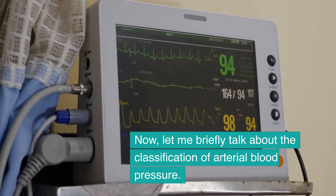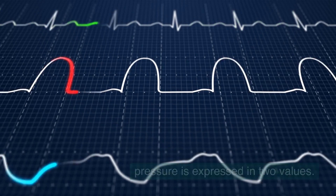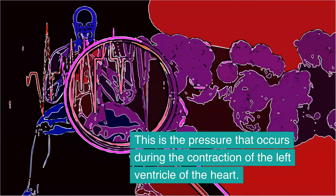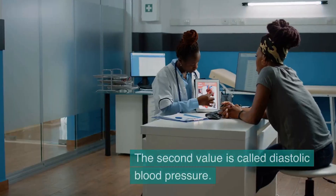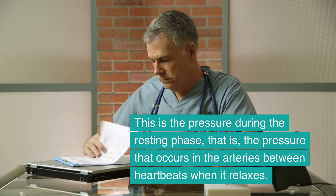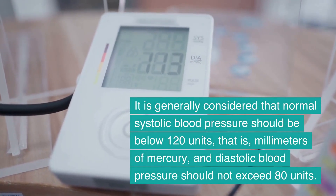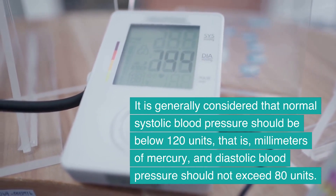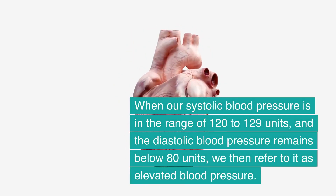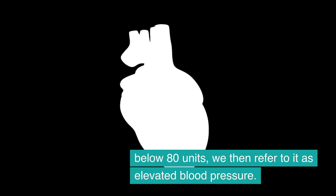Blood pressure is expressed in two values. The first, higher value is called systolic blood pressure — the pressure that occurs during the contraction of the left ventricle of the heart. The second value is called diastolic blood pressure — the pressure during the resting phase between heartbeats. Normal systolic blood pressure should be below 120 mmHg and diastolic blood pressure should not exceed 80 mmHg. When systolic blood pressure is in the range of 120 to 129 units and diastolic remains below 80, we refer to it as elevated blood pressure.